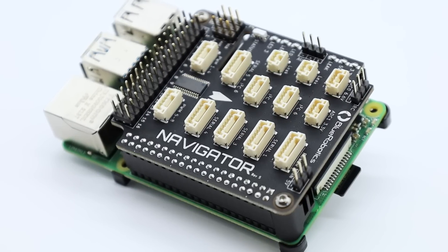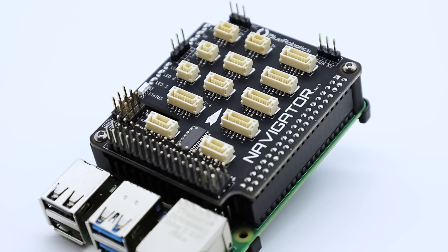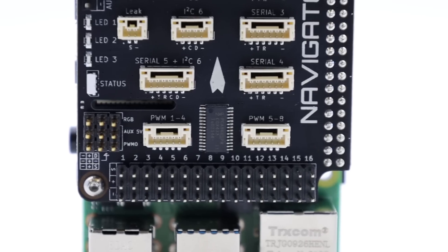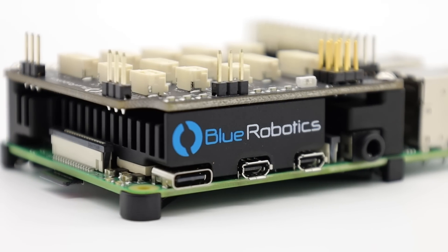This is the Navigator, a Raspberry Pi computer-based flight controller for underwater robotics, surface robotics, and drones. It's fully featured, ArduPilot compatible, and has an open-source schematic design.